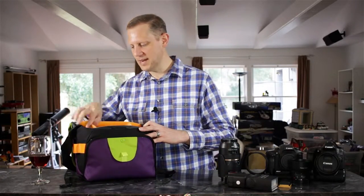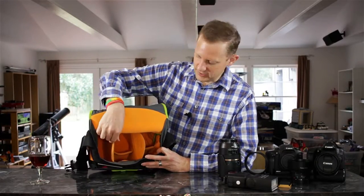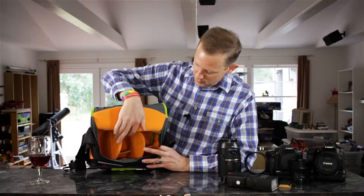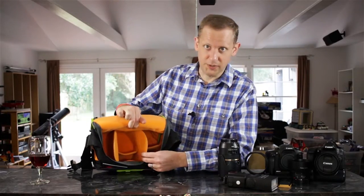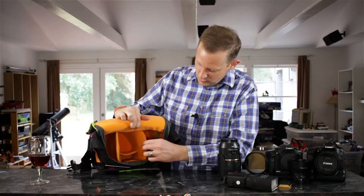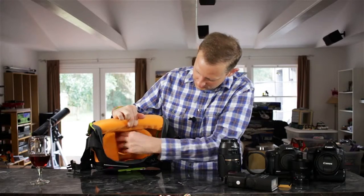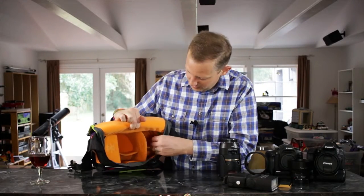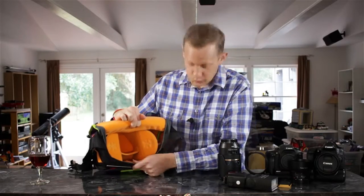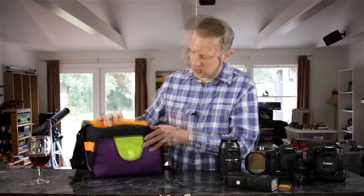That pretty much covers the main compartment of the bag. Inside you get two bigger dividers in the middle with flaps that fold either way, and two smaller dividers to section off other areas. It's a really well-constructed bag — haven't had any problems with it at all.